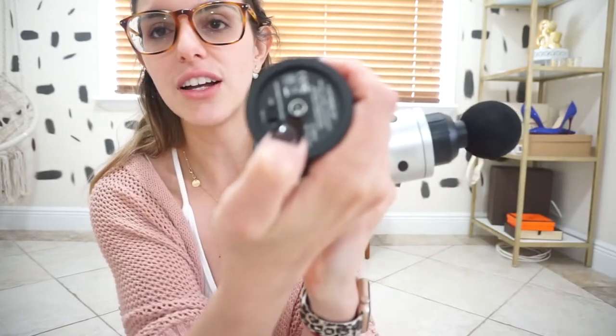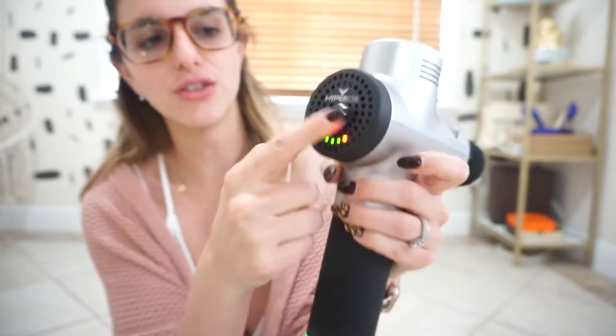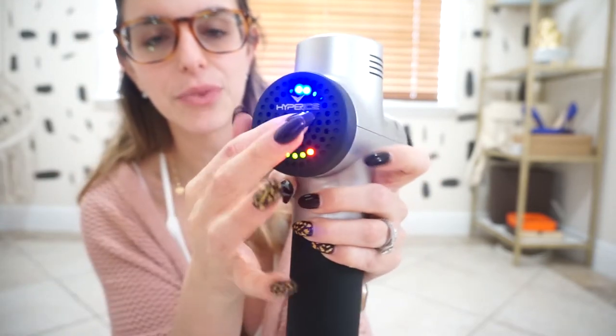Next up is the Hypervolt. This thing is amazing. It's got different heads that you can use. It is great when you're sore to get that lactic acid moving after a hard workout. I've been using it on my mom's back — she has a pain in her hip and every time I do it she says it helps a lot. It's got three settings: you turn it on, press the button for low, medium, and then the highest.